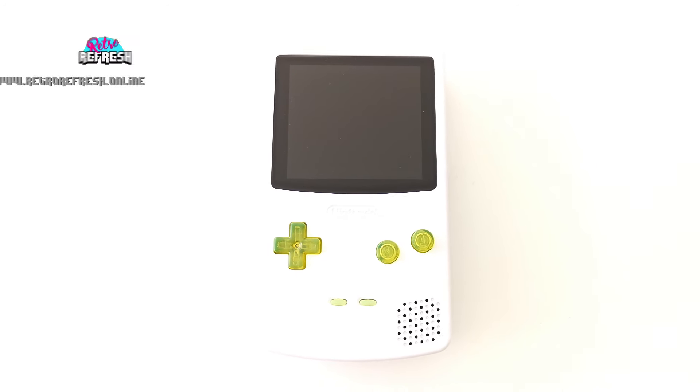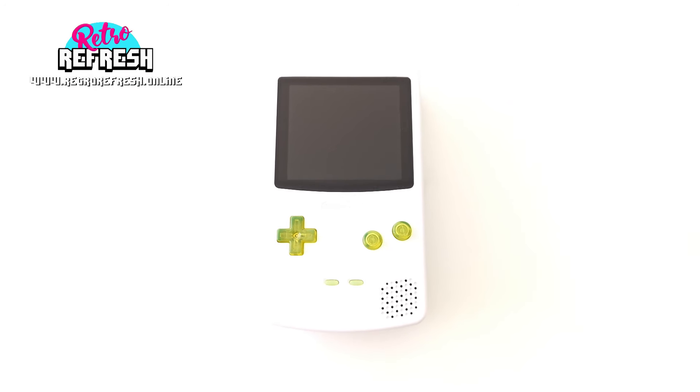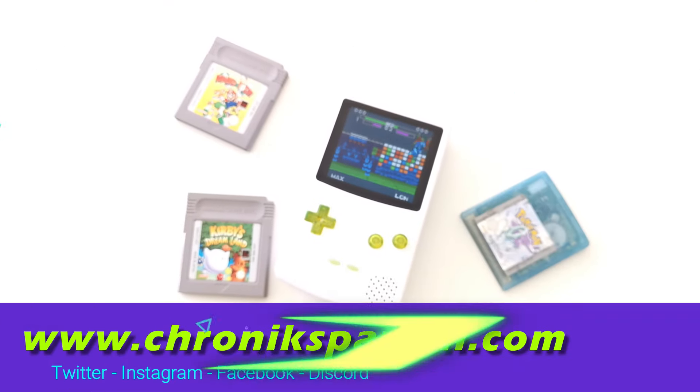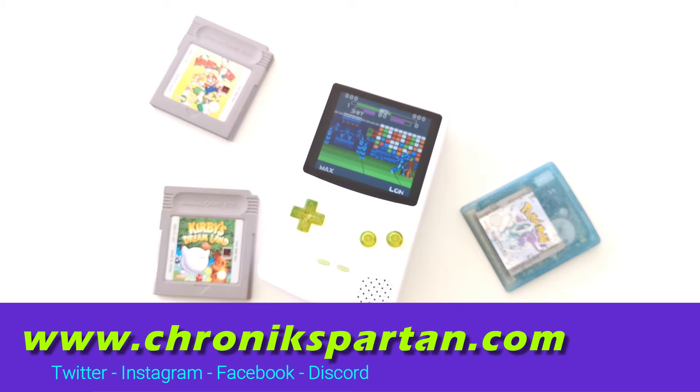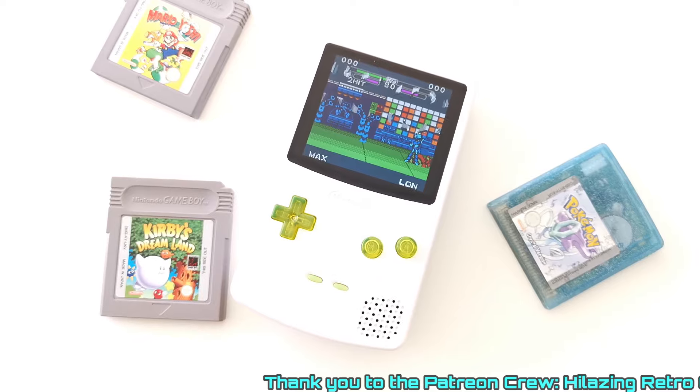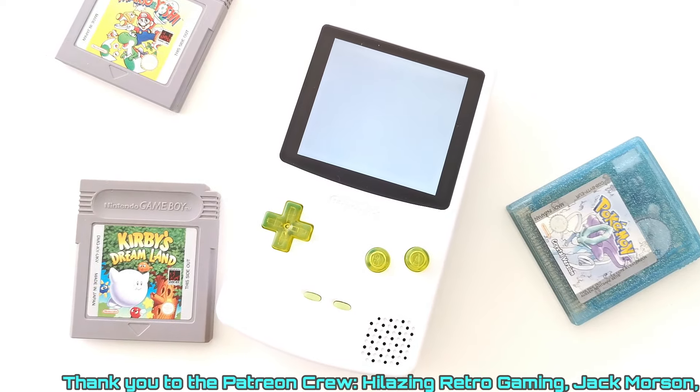Today we'll be looking at a 100% brand new Game Boy Color made in 2024. The FPGBC is a brand new inside and out Game Boy Color that you can get from Funny Playing in 2024, that comes with all the perks and all the extras you'd want from a modern day console.